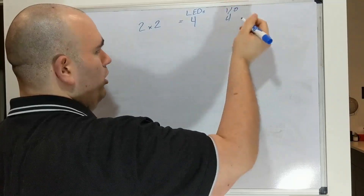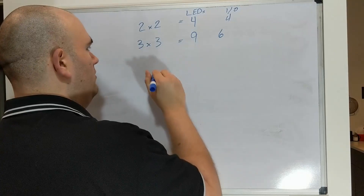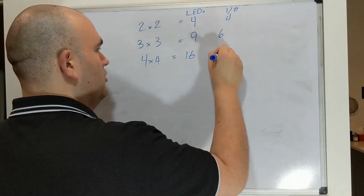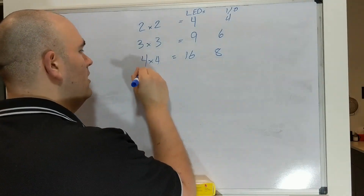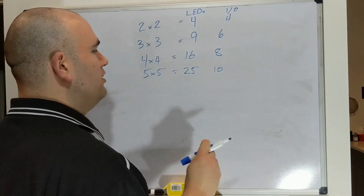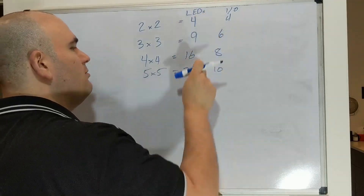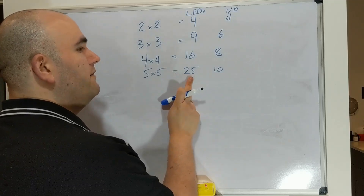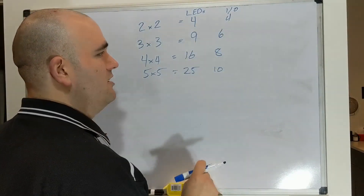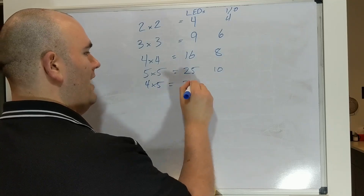A three by three gives you nine LEDs for six IO. A four by four — which is what we have on our multiplexer board — will give you 16 LEDs for just eight IO. Now we're less than half — that's pretty good. Five by five gives you 25 LEDs for only 10 input-output. You'll see this scales very quickly because the number of IO we need is the sum of the two grid dimensions, but the number of LEDs we get is the product. It doesn't have to be a square — a four by five grid would give you 20 LEDs for nine IO.